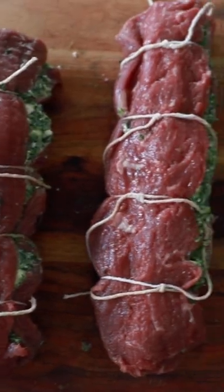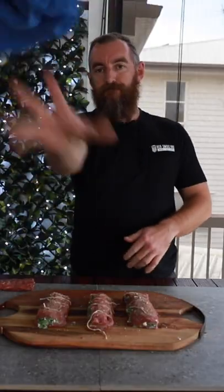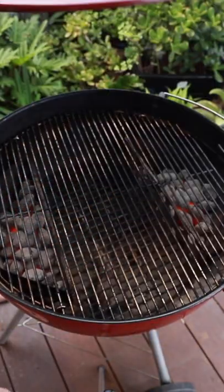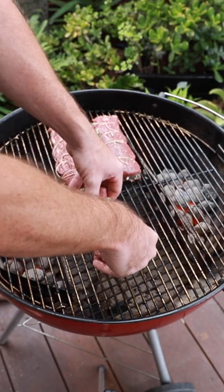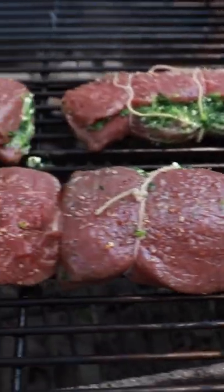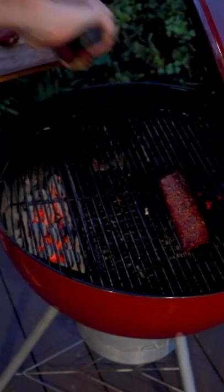I'm just going to give it a coat of light oil and season the top of it. Let's get that down to the Weber — I've got it running with the baskets pushed to the side, sitting around 350-400°F, so we want it nice and hot. They're a pretty lean cut, the lamb backstrap, so they don't really need a lot of time.